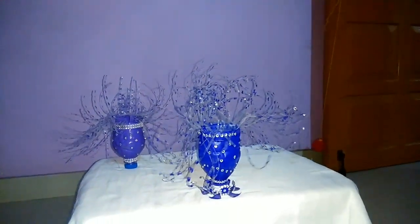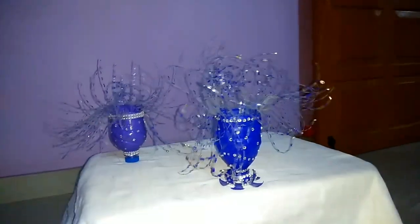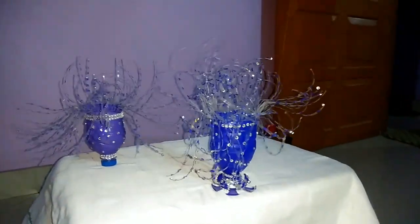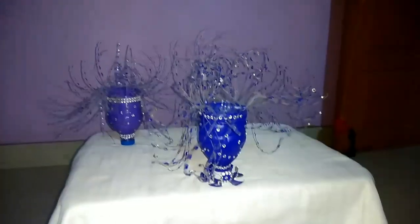Friends, if you want to learn it, you can make a bottle showpiece at home. This is very easy. Please comment and I will teach you.